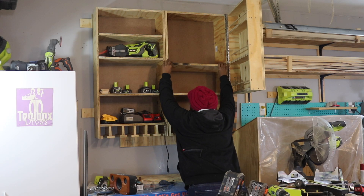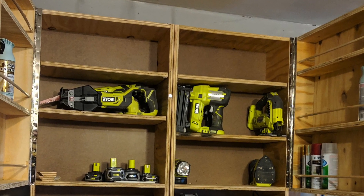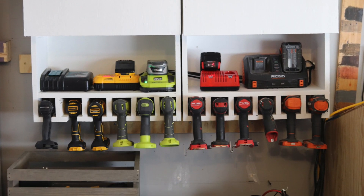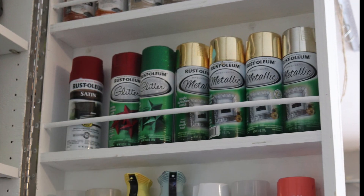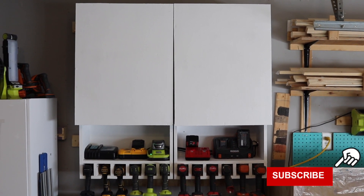I inserted a couple more shelves to the height of the tools and painted it. I also installed some rare earth magnets to the interior of the door so that when I closed the door it would remain shut. This was a really great project for me, largely because I needed the additional storage and a place to store all of my chargers for the various tools in my workshop. The best part is it didn't take up any additional floor space, which is key in a small workshop.